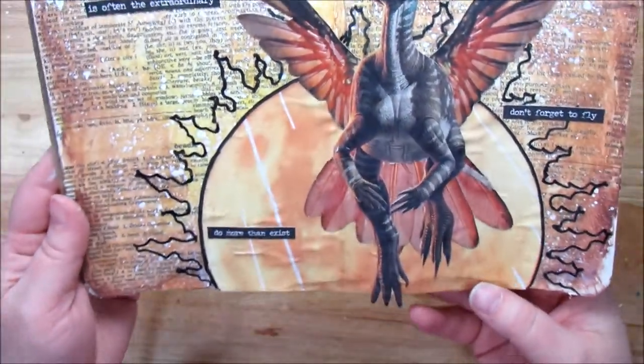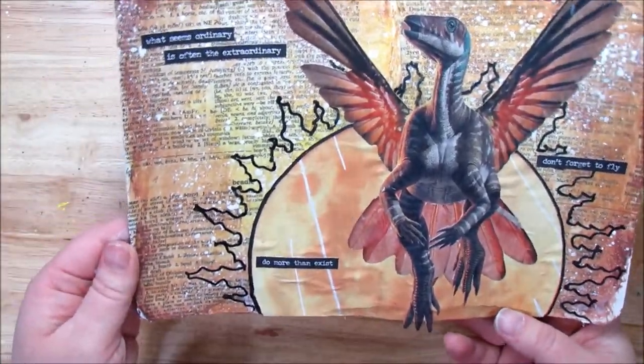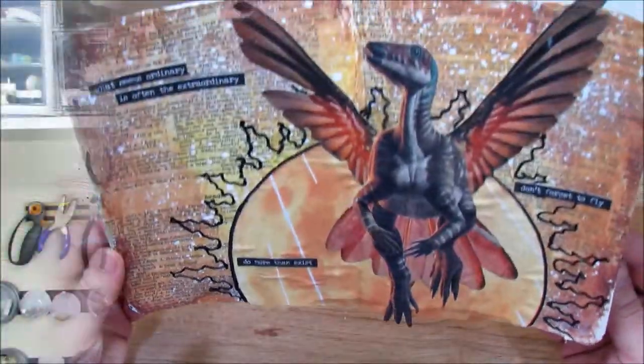Look at that! I'm so excited — I think it turned out really cute. Cute as a dinosaur could be cute! I really like the way it turned out and I can't wait to work on the other pages. We're going to see how they turn out. Thank you so much for watching. I hope you enjoyed this collage page. I had a lot of fun, and I can't wait for the next ones — I've got some really cool ideas up my sleeve.